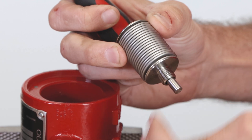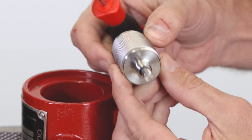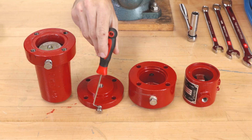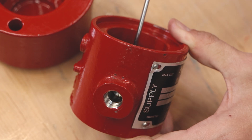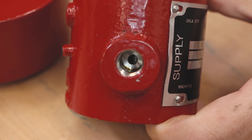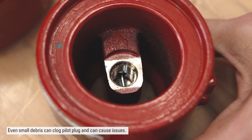Inspect the bellows for any signs of damage, cracks, or separation on the rings. Clean out both breather plugs thoroughly and clean all housings. Take special care to clean out the port from the supply input to the lower seat, as it is easy to overlook and can become blocked.